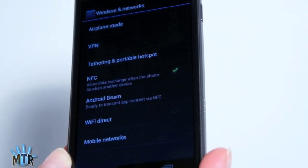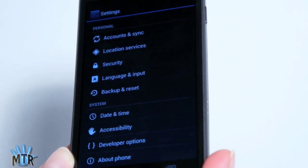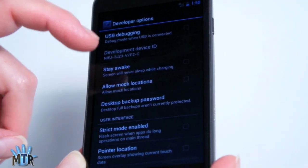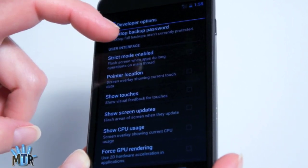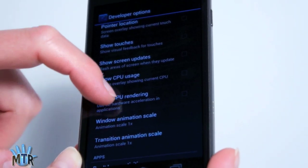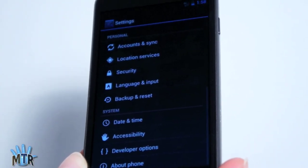While we're looking at settings, since the Nexus line has historically been for developers — though now it's also for consumers — we've got developer options here with all sorts of stuff. USB debugging and stay awake are not so surprising, but we've got strict mode for UI, pointer locations, and you can even show CPU usage as an overlay on top of your apps. Force GPU rendering and all sorts of really geeky things for those of you who are developers or into more arcane settings.